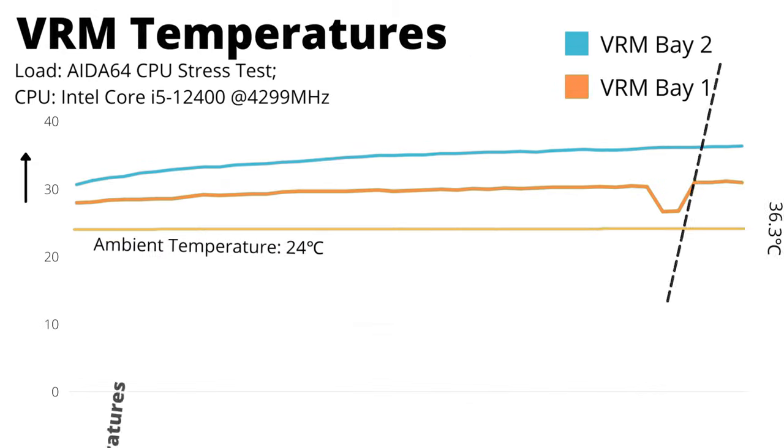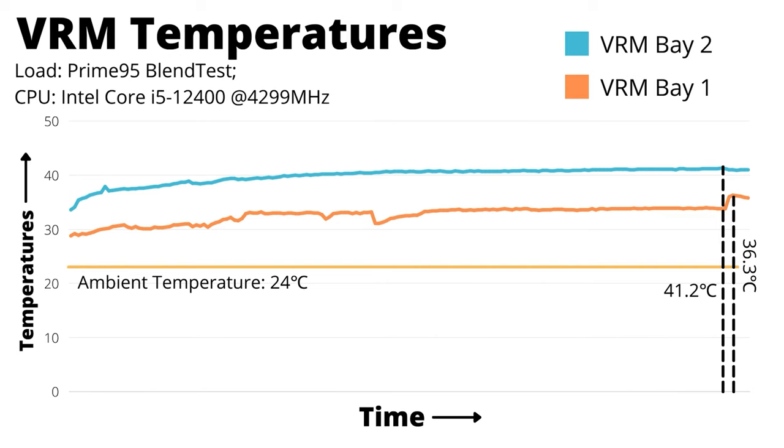VRM temperatures were recorded using two K-type thermocouples placed in the VRM bays, logged every 5 seconds via digital thermometers. Under Ida64, VRM temperatures showed a maximum delta of just 6 degrees over idle — very respectable, aided by chunky heatsinks and the moderate power draw of the i5-12400. Under Prime95 blend preset, temperatures rose a few more degrees — still acceptable, since neither Ida64 nor Prime95 reflects real-world usage. VRMs will stay much cooler during daily use. VRM performance score: 7.5 of 10.